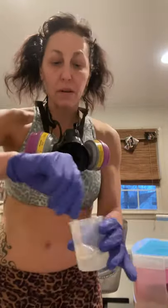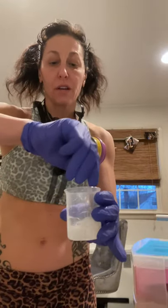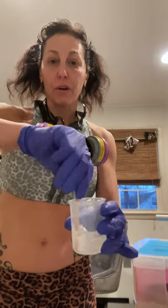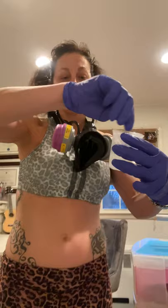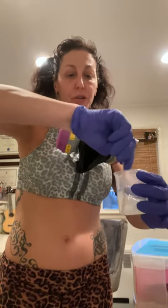I poured them into one cup, then poured into a third cup, and you're going to continue to stir for about three minutes. Once you no longer see streaks, you can start to apply your resin epoxy onto your tumbler.